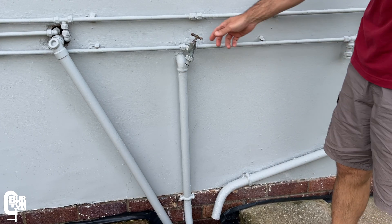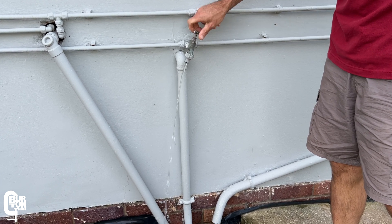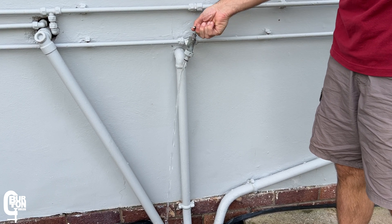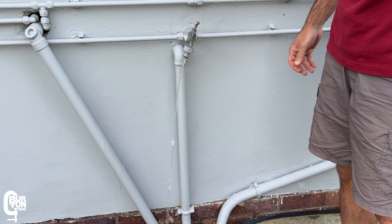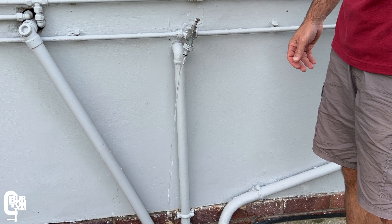Here's the problem: open the tap fully and there is barely enough flow and pressure for one tap. Open a second tap, flush a toilet, maybe take a shower, and everything pretty much disappears. You may also notice that your pump turns off and then turns on again, continuing in that cycle while the tap is open.